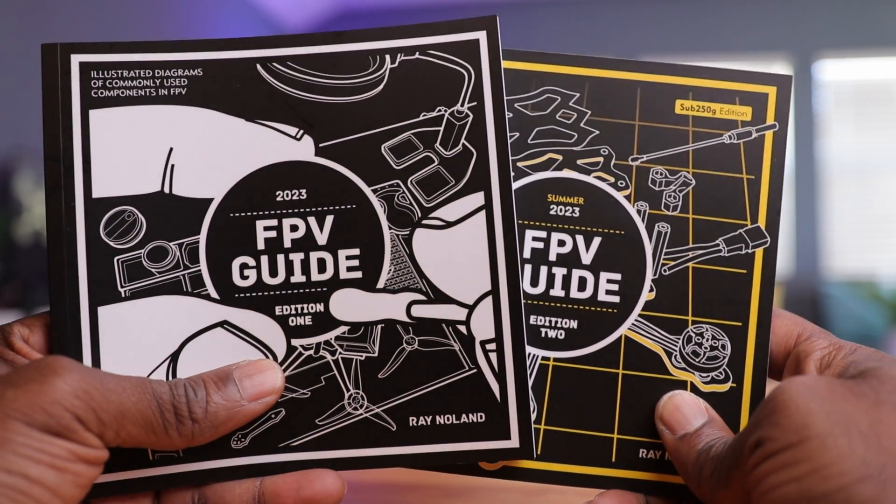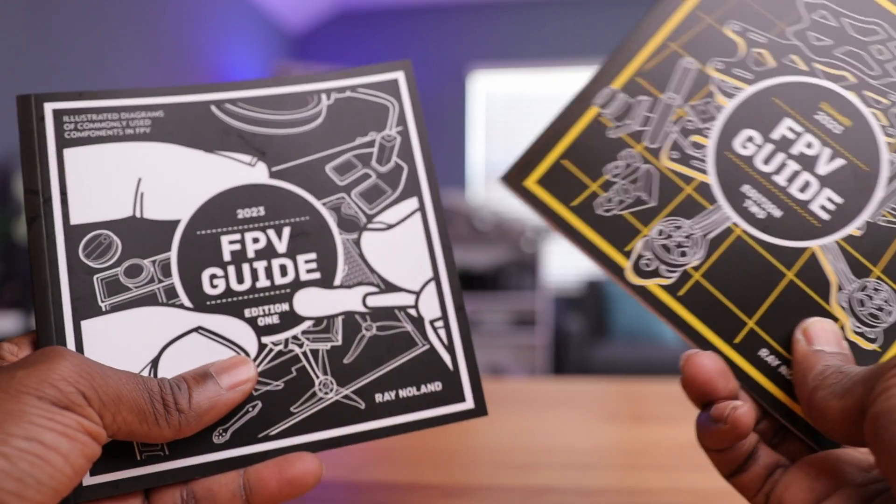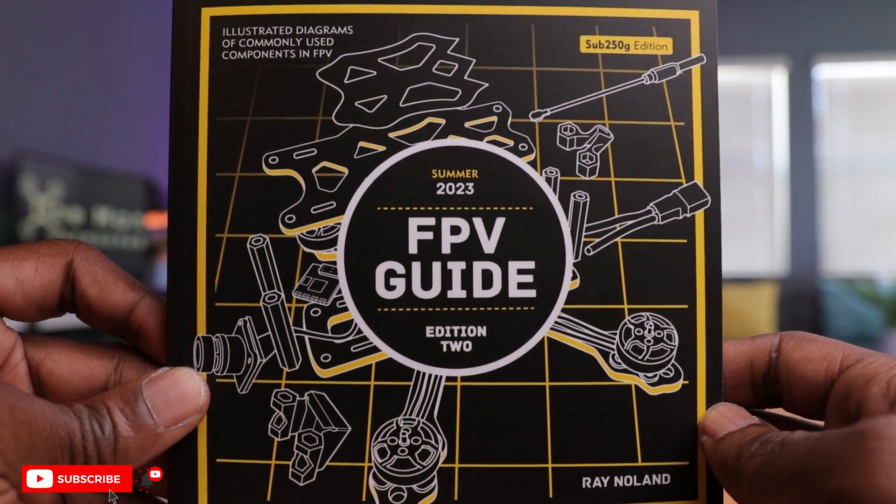There's five editions — this is just Edition 1 and Edition 2. The second one here is also interesting. This one is kind of catered toward sub-250-gram drones, which is a big topic right now going into remote ID. So if you're going to build a smaller drone or have smaller components, this might be the edition for you.